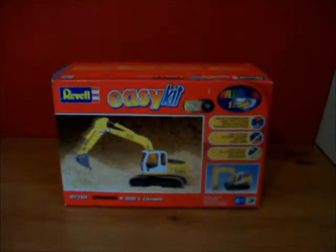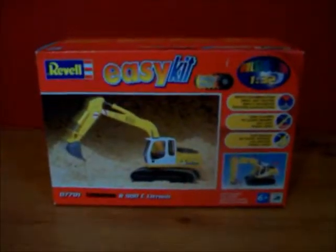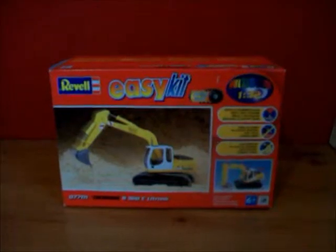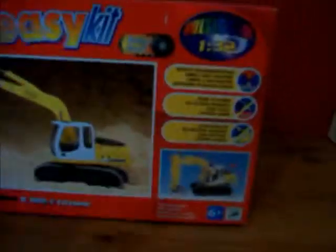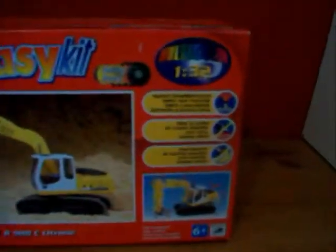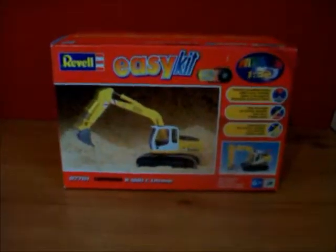Hi guys, today I'm doing a video about the Revell easy kit Liebherr R900C electronic 1:32 scale model. It's a very good model. As it says on the box, it's a simple snap-together model — no gluing required, no painting. Everything is ready painted. There's about one or two stickers that you have to stick onto it.